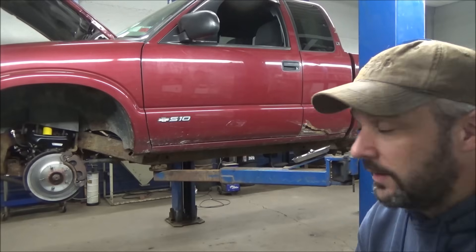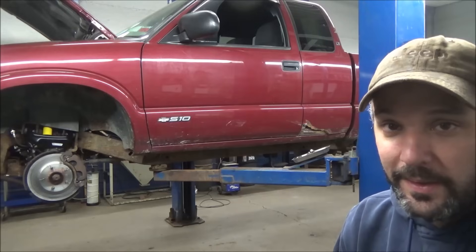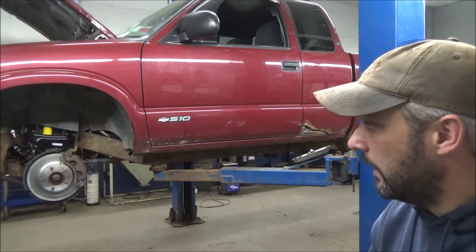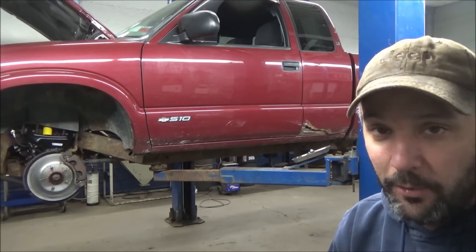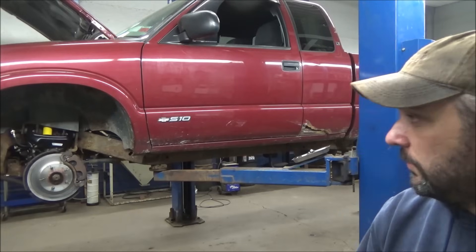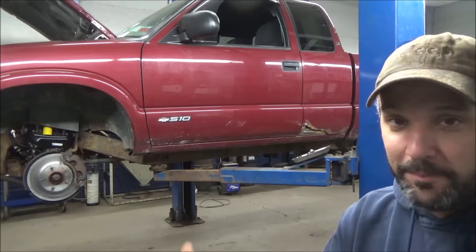It needs a wheel alignment now, and a lot of you guys have let me know you wanted to see a wheel alignment video down at my dad's shop - or I guess my brother's shop, since my brother owns it now. We're going to sneak down there. They're not open today, so we'll see if we can't get in there and use the alignment equipment and get this thing lined up.